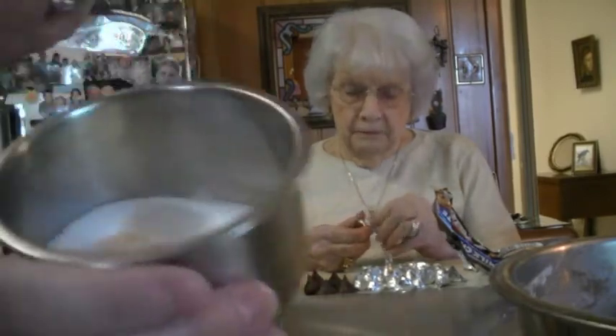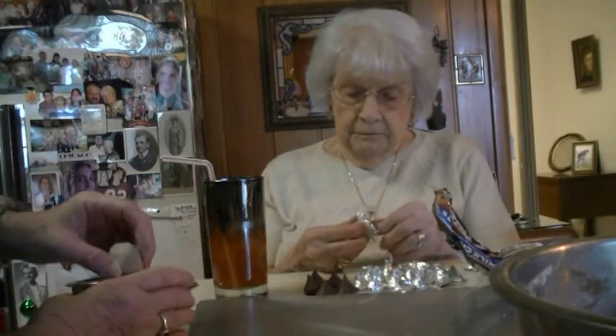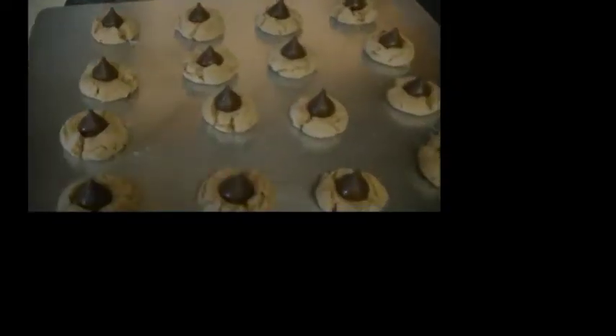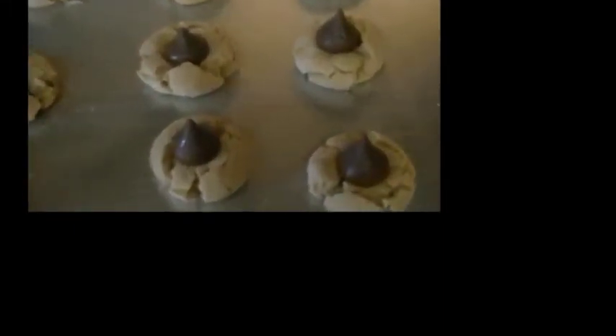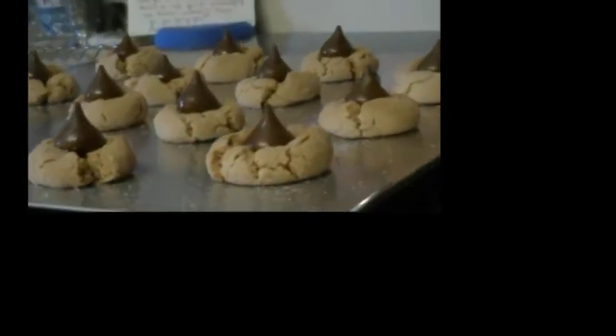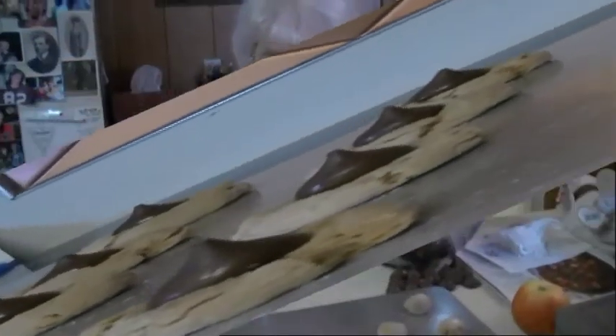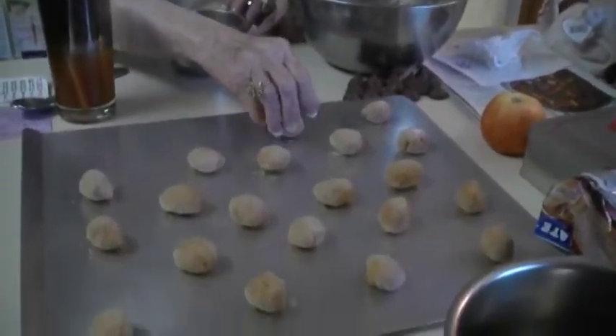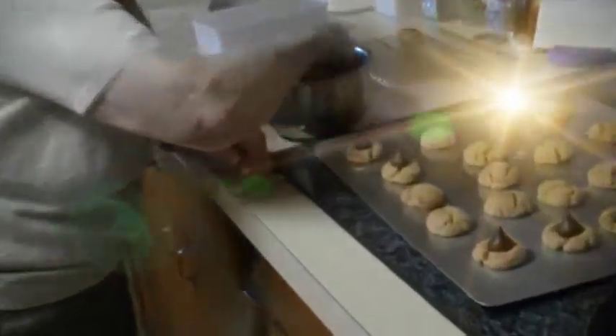I'm putting this into some sugar. The little balls are about an inch. What do we do now? Just about an inch. Bake those. But when they're hot, that's when we put these on. They look good. You roll them in the sugar after you make your one inch ball. You put them on the pan. You did good.